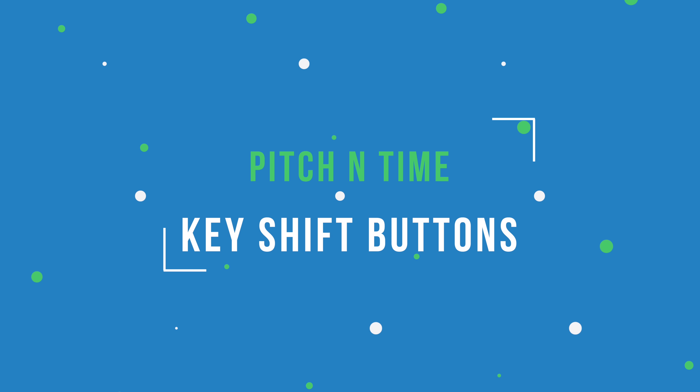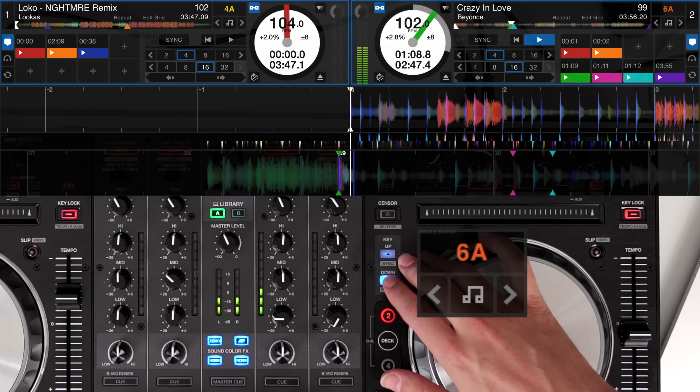This example, taken from one of our Sunday DJ Skills videos, actually uses Beyoncé's Crazy in Love. We've flipped it using Serato Flip to make a new loop and then, using the key shift buttons, pitched that loop up and down to create a whole new pattern and add a bit of flair into the mix.